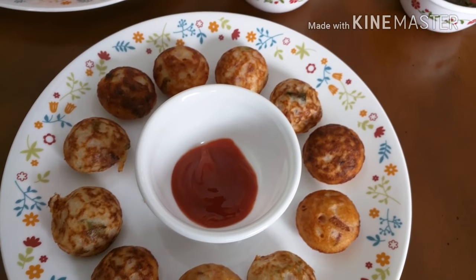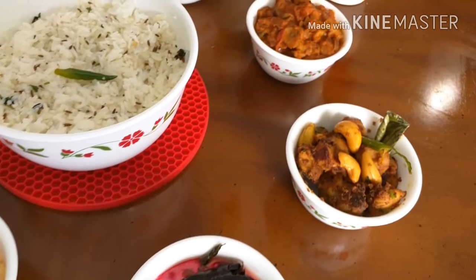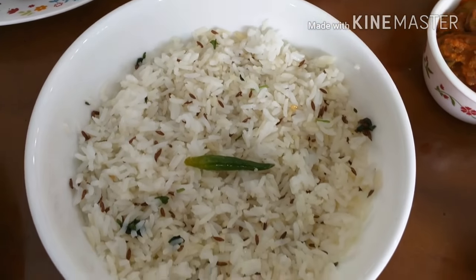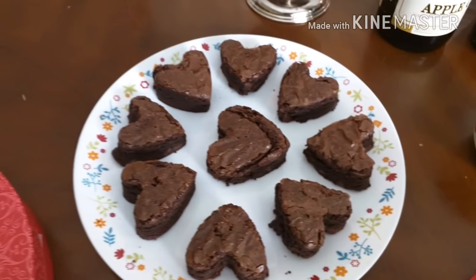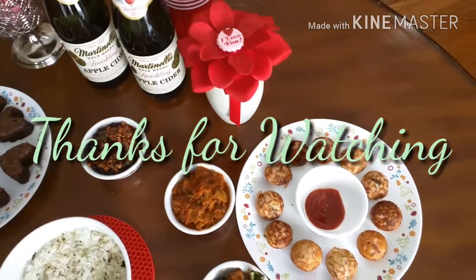Here is my appetizer, rava kesuri, beetroot raita, cashew chicken, mushroom gravy, beetroot chutney, jeera rice — and the rava kesuri is decorated with tutti frutti and strawberries — and chocolate brownies. That's it guys! Happy Valentine's Day. If you like this video, please subscribe and share it with your friends. I will see you soon with a new video. Thanks for watching, bye bye!